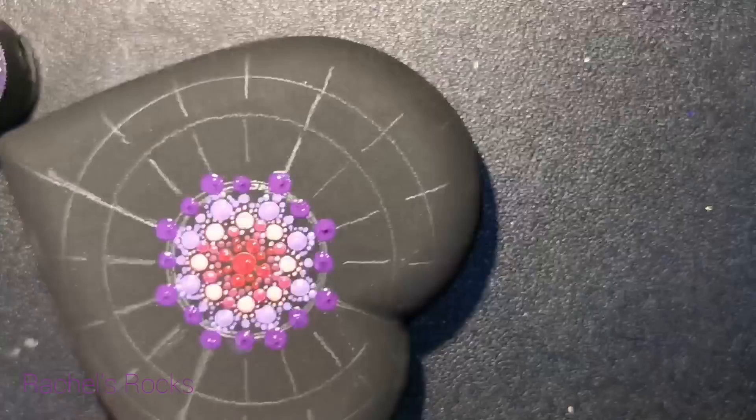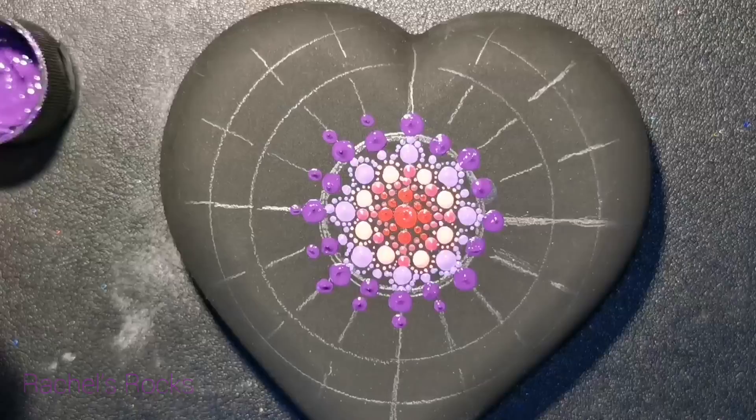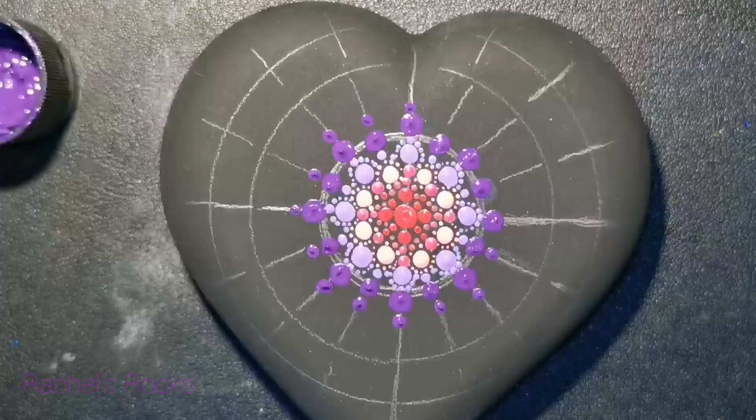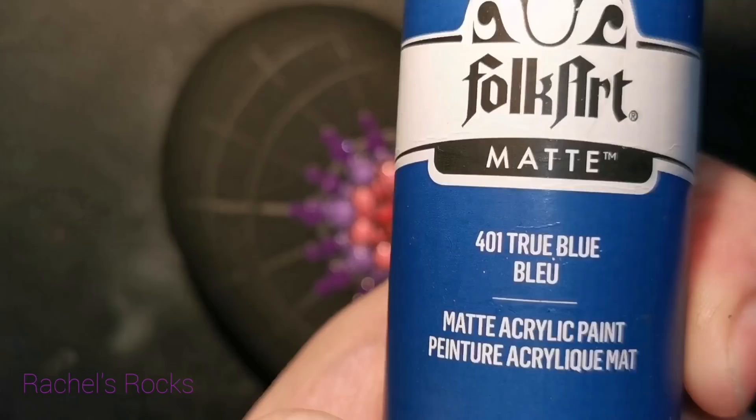You don't have to choose the same colors I'm using today. I just love color so much. If you look on my Instagram at rachelsrocks11, you can see I put the hashtag 'I love color' a lot — and I really do. So how appropriate is it to do color in a heart? A heart stands for love. So we're about to make hashtag 'I love color' right now — this is what this is going to be called.